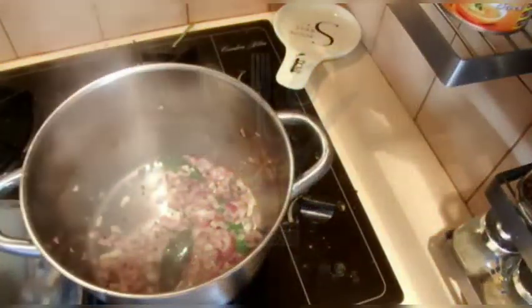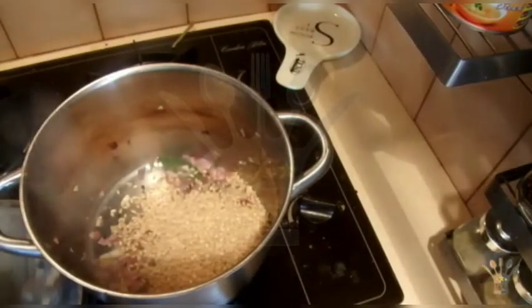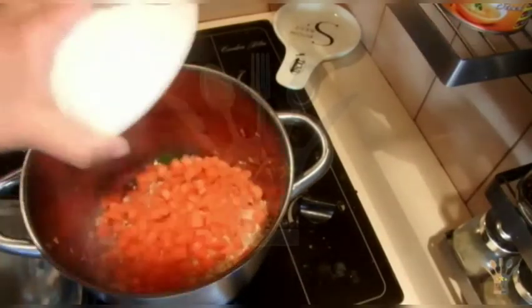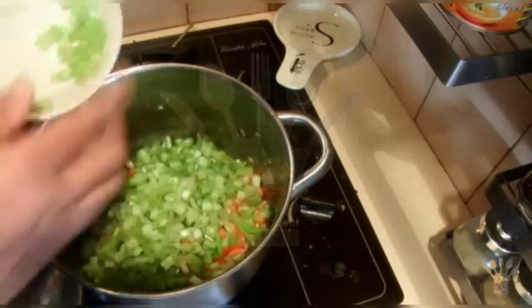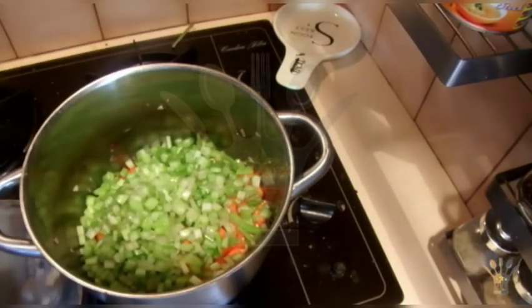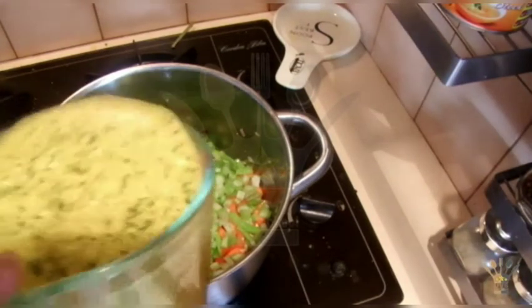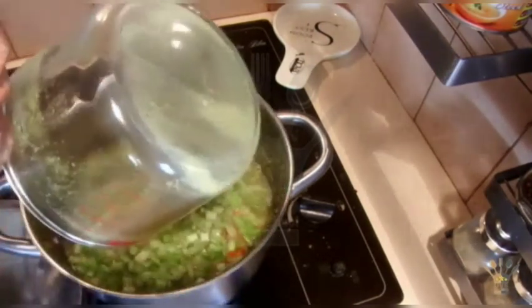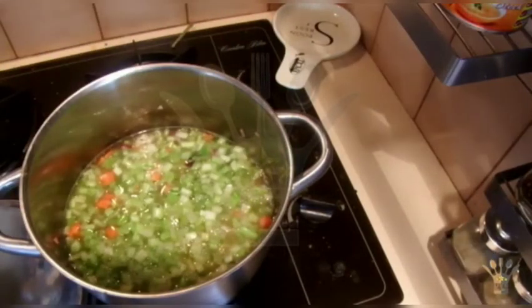After browning the onions, I am going to add the barley. I am going to add the green peas last — in the last 5 minutes — because it's frozen and won't take time to cook. Then the stock, and 2 more cups of water.